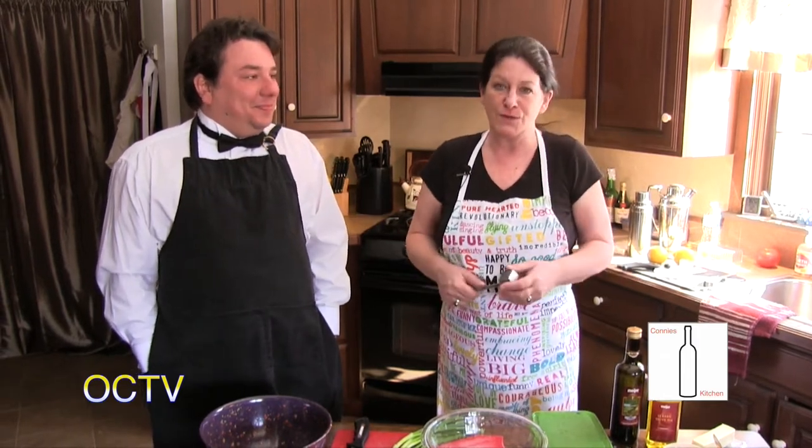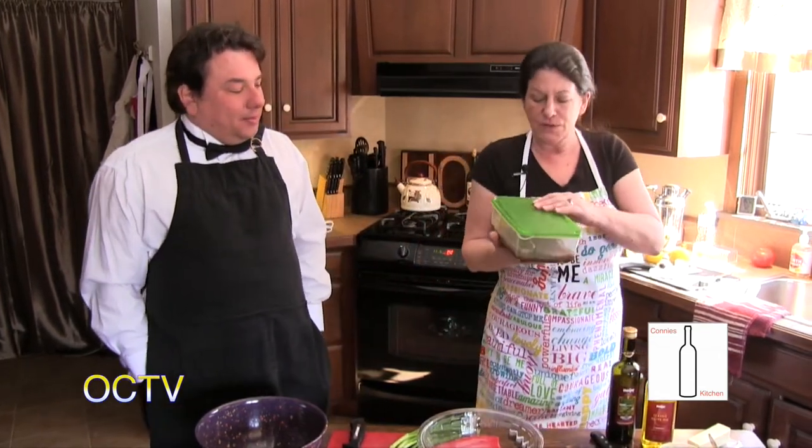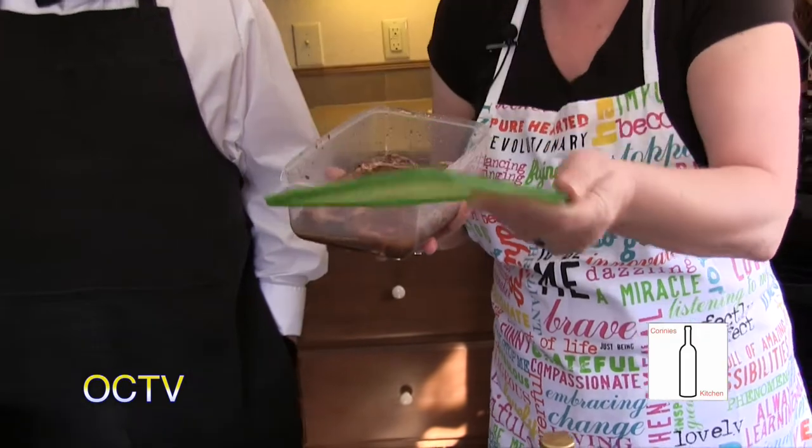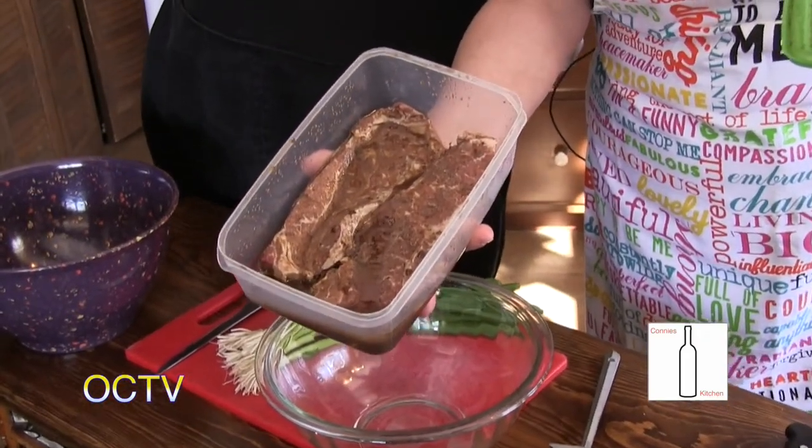We've been married for 14 years and crazy busy schedules all the time, so something we've always tried to do is have a tradition of Friday evenings. We set aside a couple hours, we grill up some steaks, we have some twice baked potatoes, a martini, and we're going to show you how we do that. I started steaks marinating already and pulled them out of the fridge because you want to let them come up to room temperature. You don't want to throw cold meat on a hot grill.